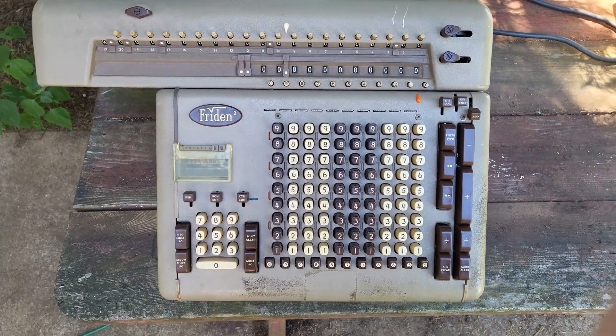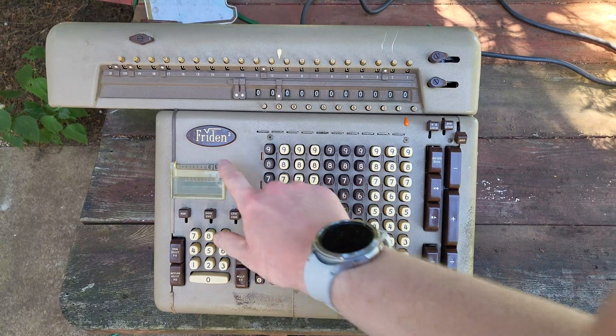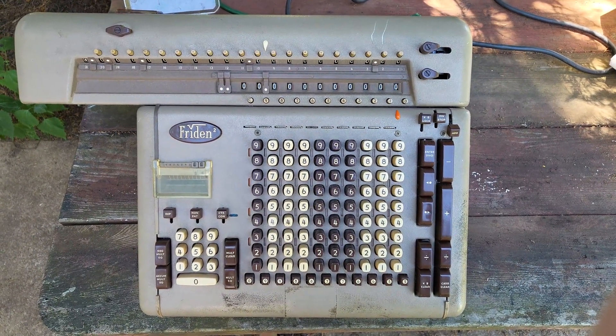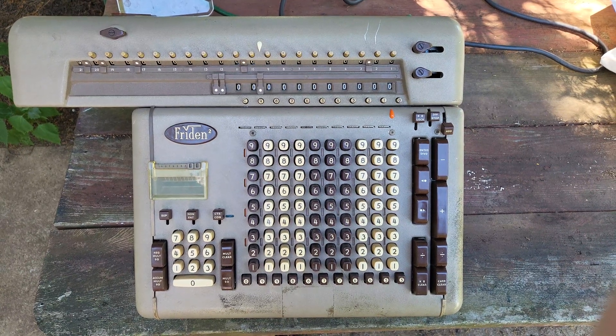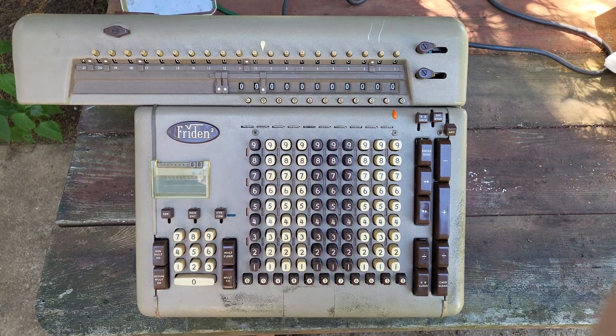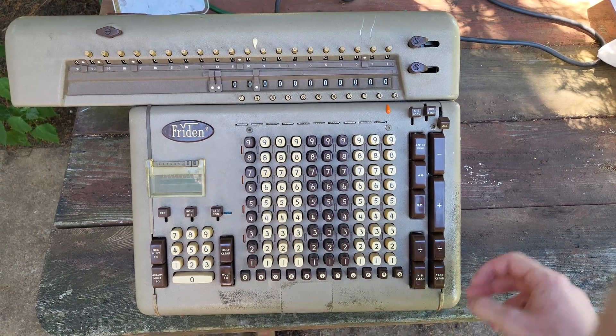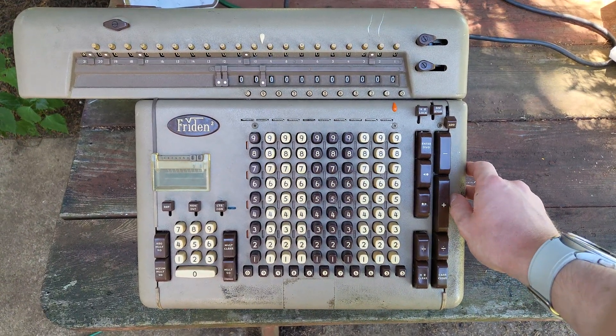This is the Frieden SRQ. It does the square root and the square — the first calculator to do both those operations automatically. Introduced in 1962, it cost around $1,700 when introduced. So definitely a very cool machine to have.